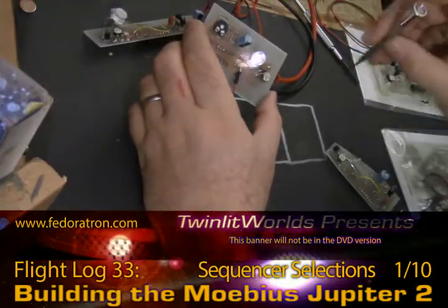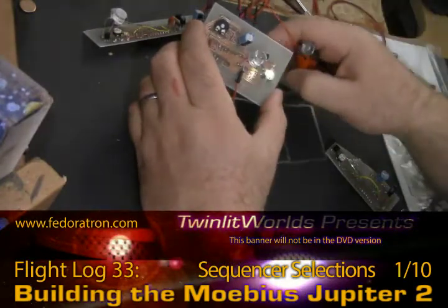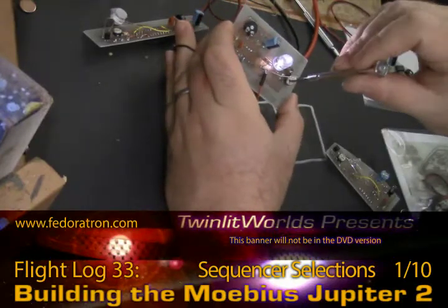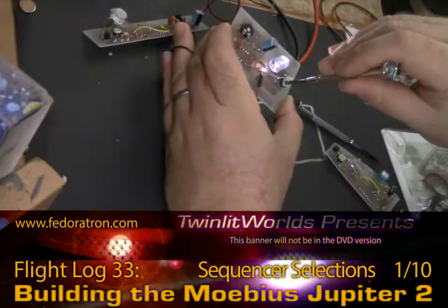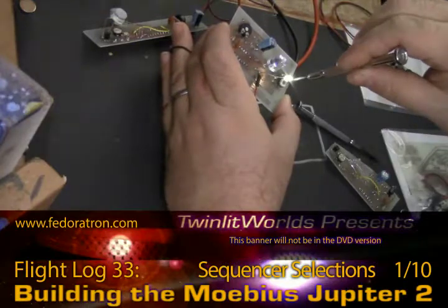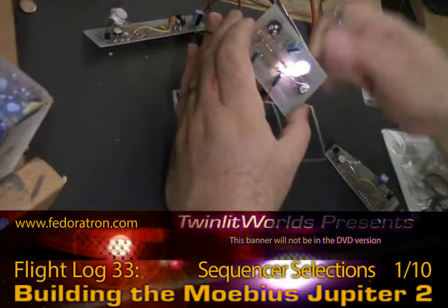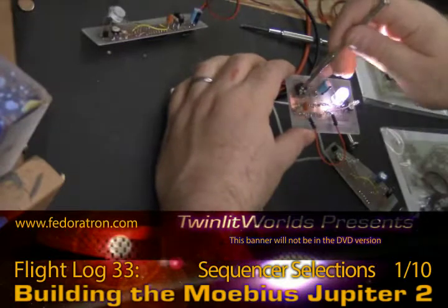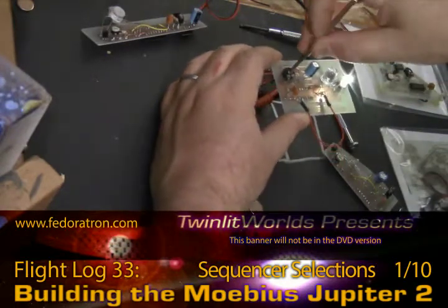Here's the next board. That flaky behavior you just saw there was caused by crossed wires resetting. That resistor is freaking hot. A flathead is your better choice overall for screwdrivers to have on hand.